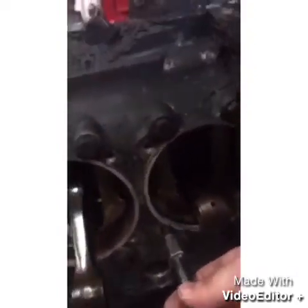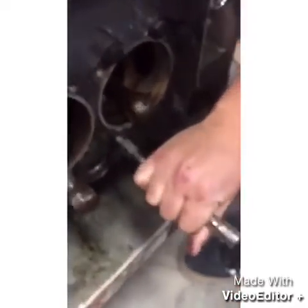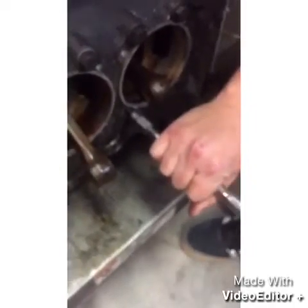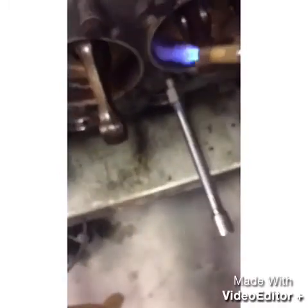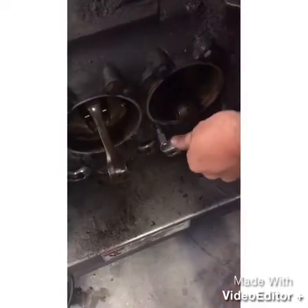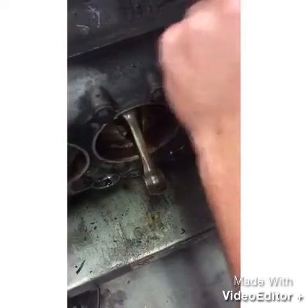You hammer it onto the broken stud, then take the propane torch and heat up the spigot — I guess is what it's called — and it doesn't take much torque after that to get it off.